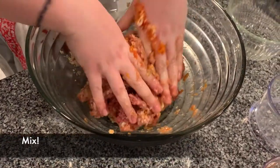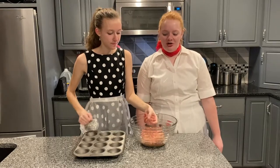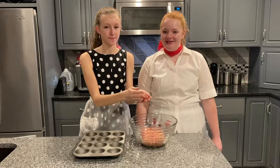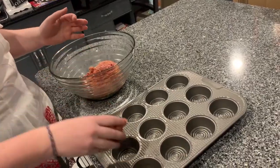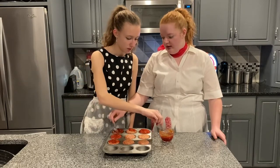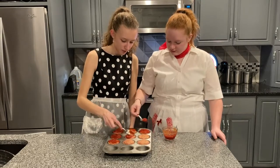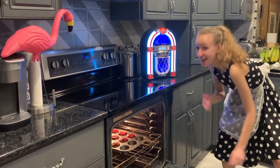Mix it all together. Scoop up a half cup of the meat mixture and form it into a ball. Press it into the muffin tin and repeat. Mix a half cup of ketchup and a tablespoon of brown sugar for a topping. Place a dollop on each cupcake. Put these little loaves in the oven for 20 to 25 minutes.